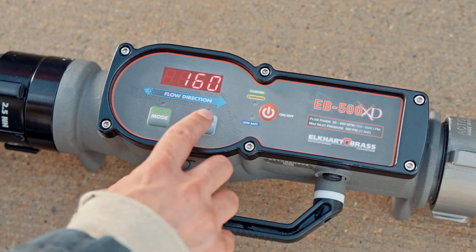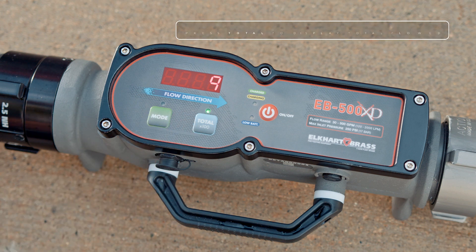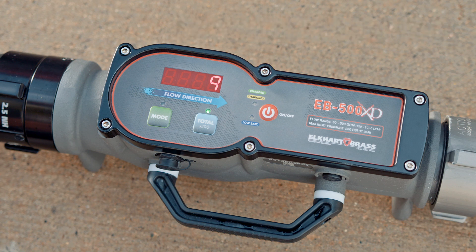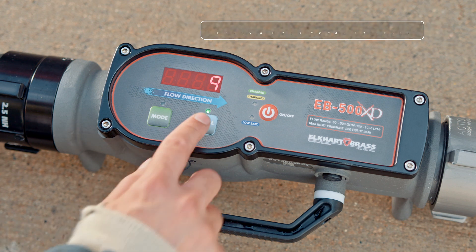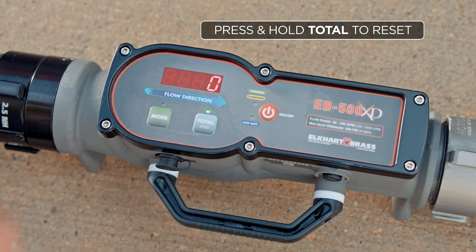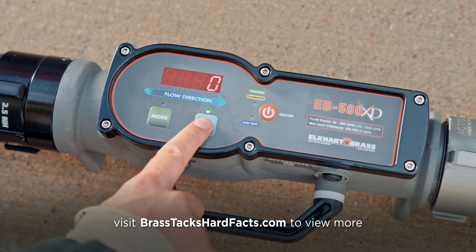The total button can be used to show how many gallons have been flowed this session. I tap the total button and use the number times 100 to show we flowed 900 gallons of water in this session. To reset the total flowed I'm going to hold down the total button until I show a zero. I'll tap the total button to get me back to the flow readout.